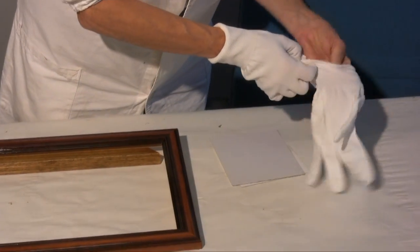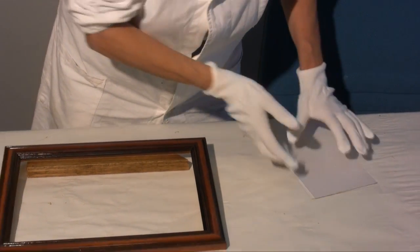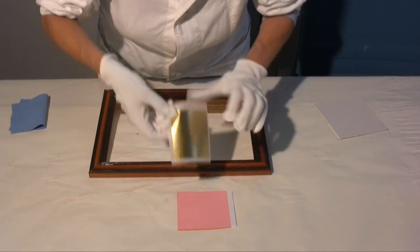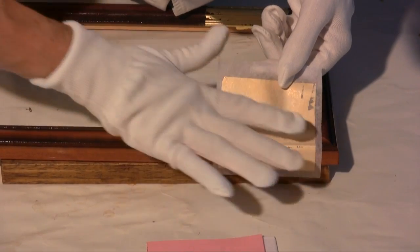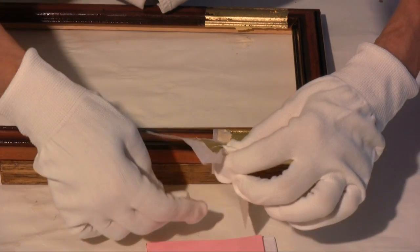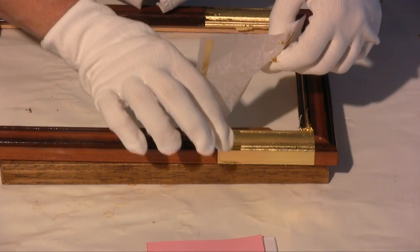The transfer leaves are to be preferably handled whilst wearing nylon gloves to avoid the fingers from touching the size. I now apply the leaf to the frame on which I'll have already previously applied the size. The transfer leaf is only good for size gilding. It is easier to handle, and it's because of this that it's often preferred by beginners.